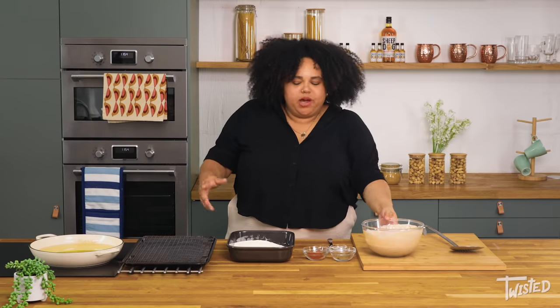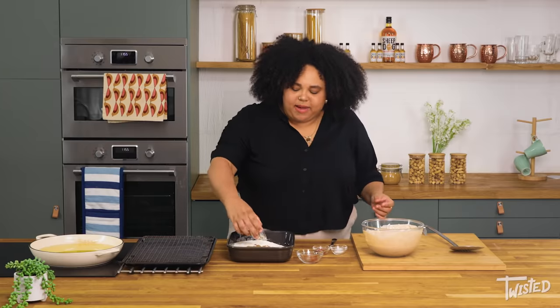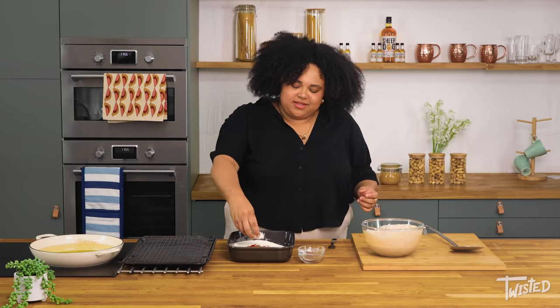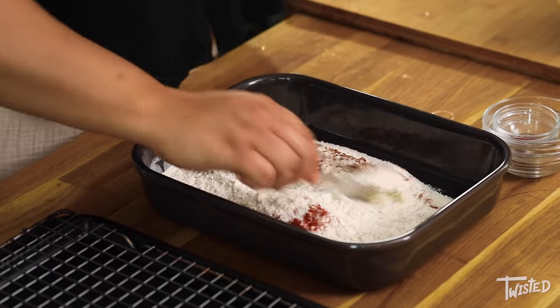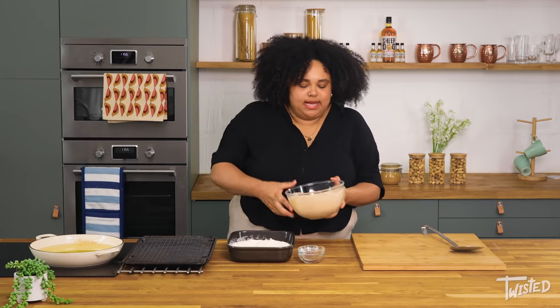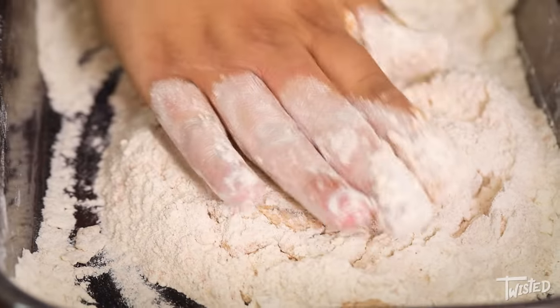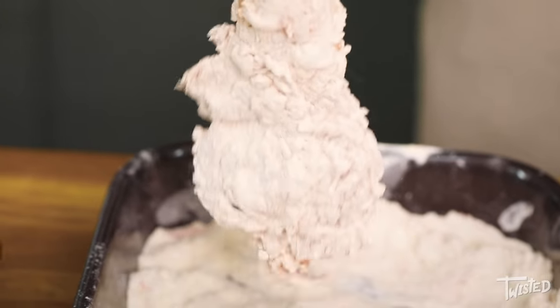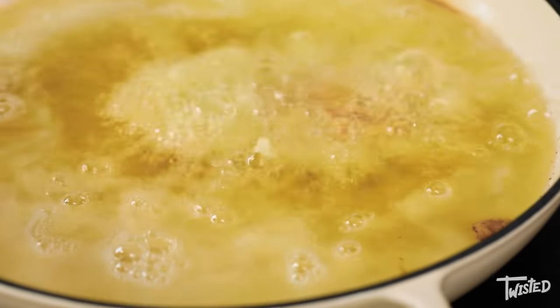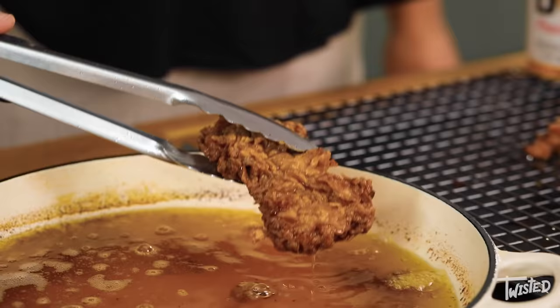Now our chicken is marinated, we're going to dredge it in some seasoned flour and get it frying. I've got some flour in here. I'm going to add in some cayenne pepper, some black pepper, some smoked paprika, a little bit of salt, and I'm just going to mix that all together. The spices are very similar to the marinade so we're mimicking what we put in the buttermilk, getting flavour all the way through the chicken. My oil is already hot, so I'm taking a piece of chicken, popping it in, and pushing all of that flour right into my chicken so it covers it completely and I get that craggly, amazing crispy chicken. Going straight into my oil, I'm going to fry that until it's lovely and golden brown — about three to four minutes either side.